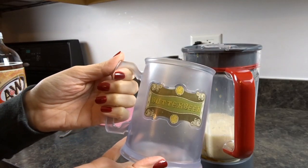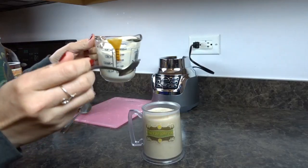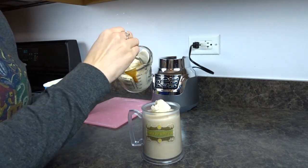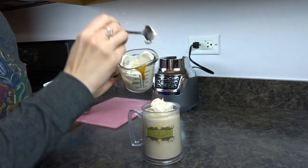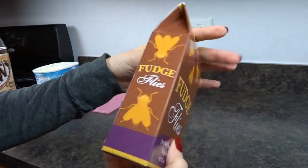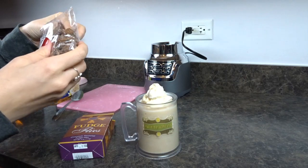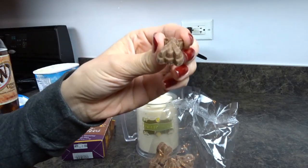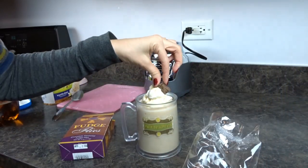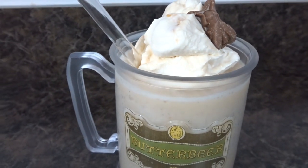I'm serving my homemade butterbeer in my butterbeer mug from the Wizarding World. I made homemade whipped cream, added some warm butterscotch caramel to it, and put a few nice-sized dollops right on top. To top it all off I'm garnishing this with a genuine fudge fly — these are sold at the Wizarding World and my sister just brought them home. Here's my finished product and it looks really good — it doesn't look exactly like it does at the Wizarding World but it still looks really good.